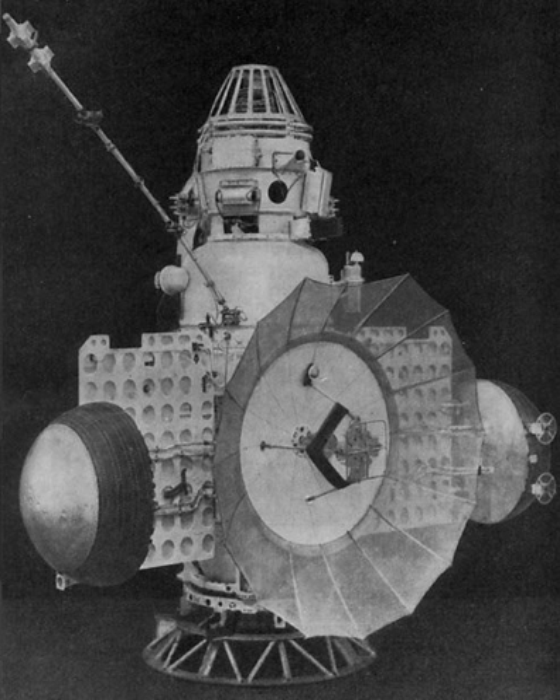Coarse correction capabilities were provided by a KDU-414 engine attached to the top of the orbital compartment. It provided a maximum thrust of around 2 kN and used UdMH and nitric acid as propellants. Attitude control was achieved by several small cold gas thrusters. The whole stack was 3.6 m high and weighed around 1,000 kg.